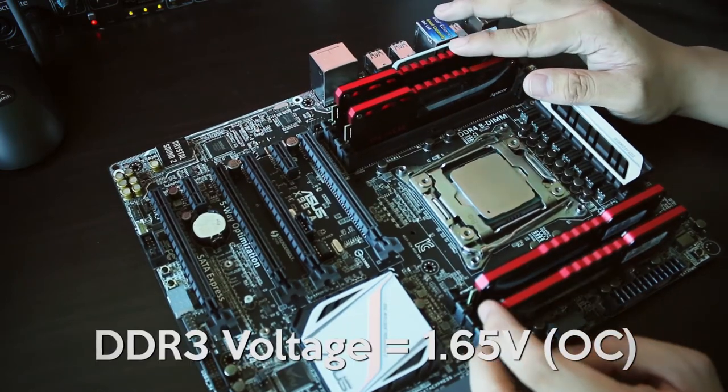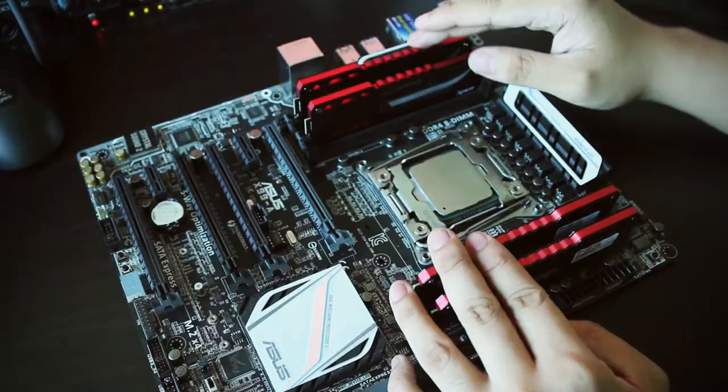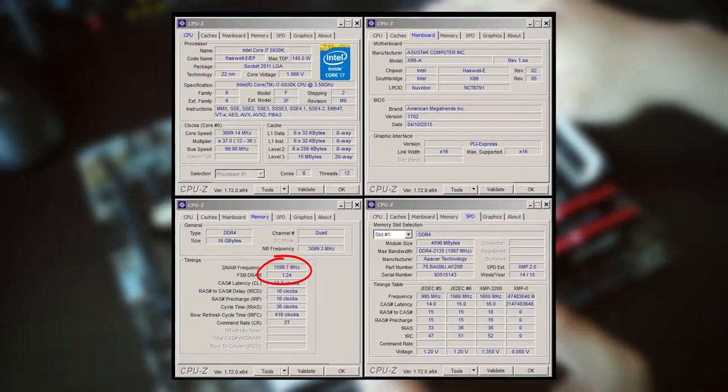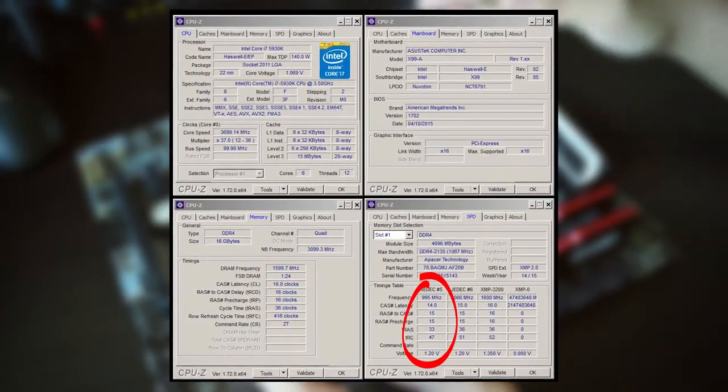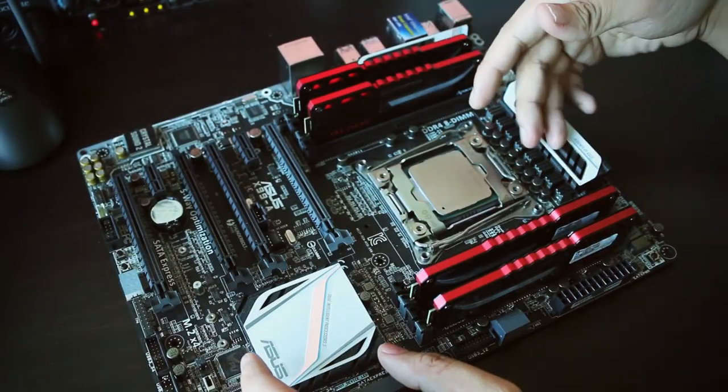These kits operate at 1.35 volts, which is lower compared to the 1.65V OC voltage that most DDR3 requires. Speaking of overclocking, we managed to bump the speeds a little to DDR4-3235 and tighten the timings to 14-15-15-15-35. We'll experiment with these kits more to see how far we can take them, but for now we're already impressed.